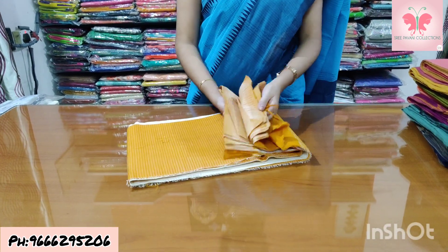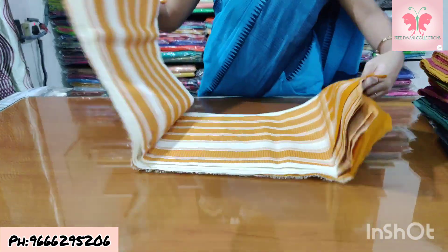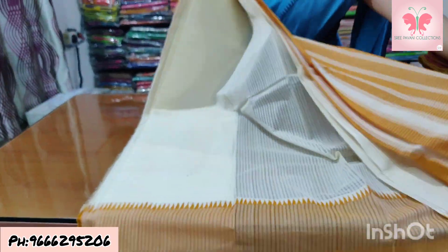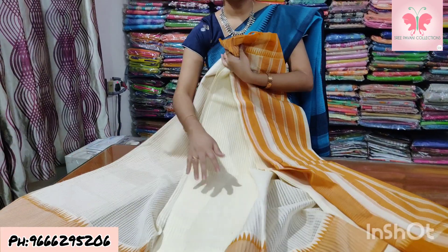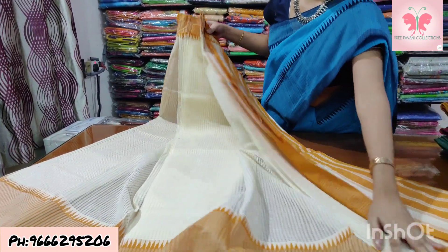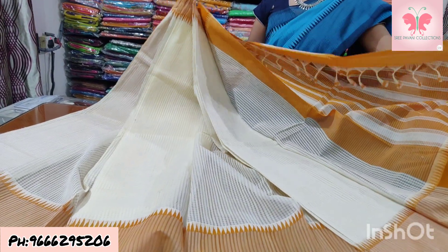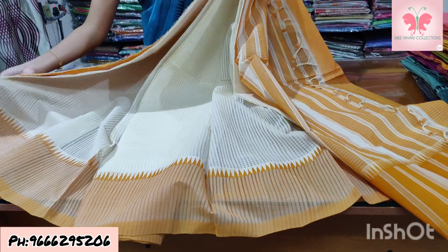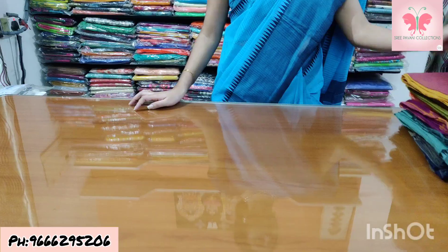Number 16: white and mustard. Blouse is double colour. Saree price ₹1500.